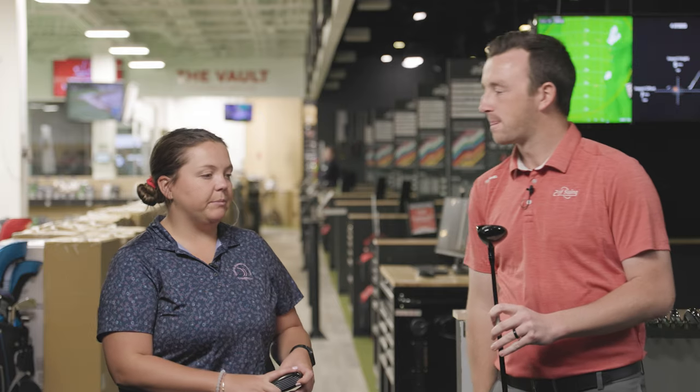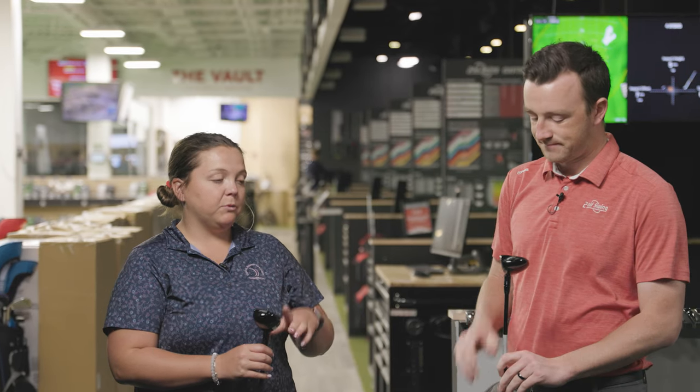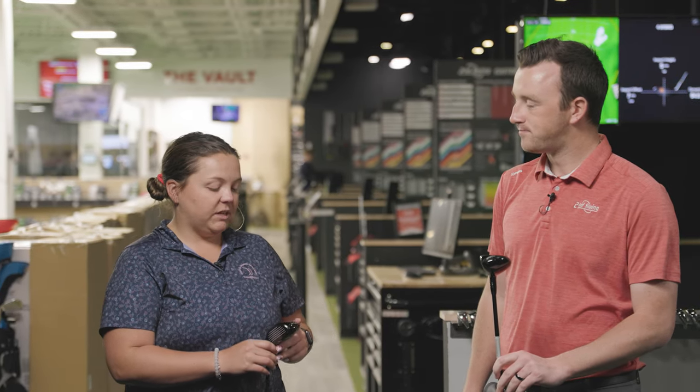You do still have that weight track adjustability on the sole in addition to the hosel, so all kinds of adjustability. If you're the tinkerer, the TSR3 hybrid is probably going to be the one that suits you — and maybe a better player as well. Between the TSR1 products and then the 2 and 3, they really cover basically every golfer. Anyone can play all three — it's just a matter of finding the one that works best for your game. I'm excited to see the numbers we get from the 2 and 3.